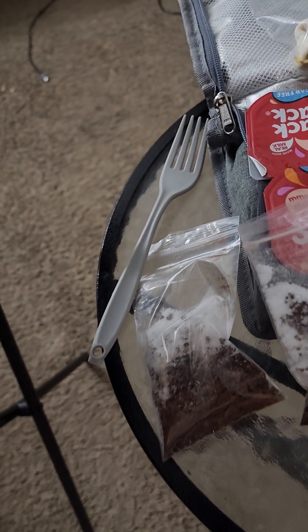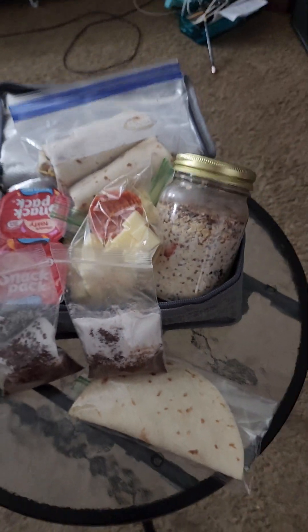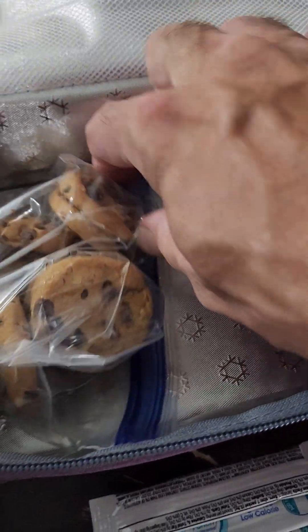A plastic fork — because you can't take metal with you. I'll probably get a plastic spoon too, because looking around I don't have anything that requires a fork, but I do have something that requires a spoon. I'll probably grab one this morning at Wawa.